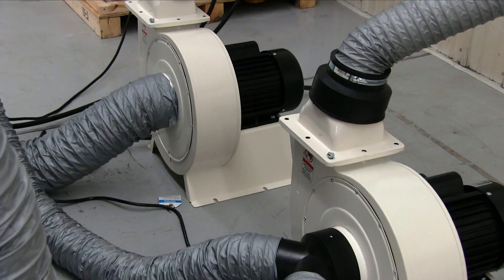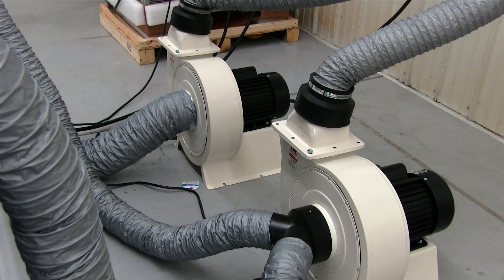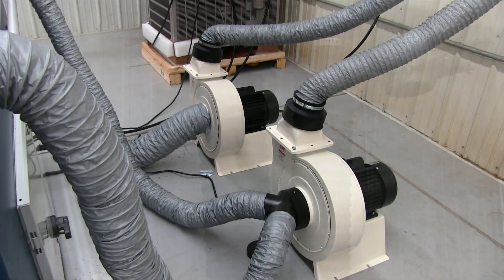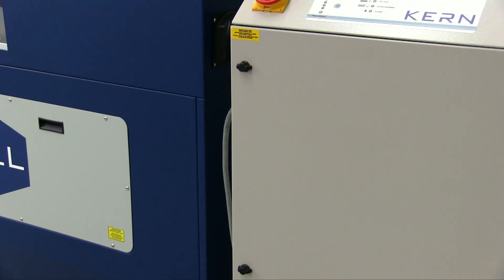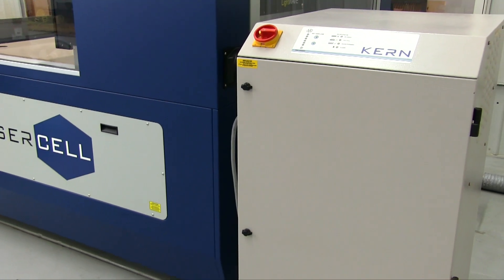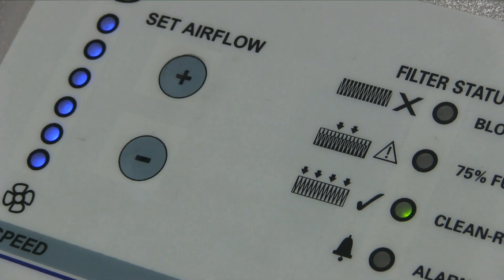An improved downdraft vacuum table ensures material is held flat while being processed. Exhaust blowers safely remove fumes created during material processing and duct them to the outside of your building. If access to a duct is not practical, an optional fume extraction unit is available that will filter the fumes.